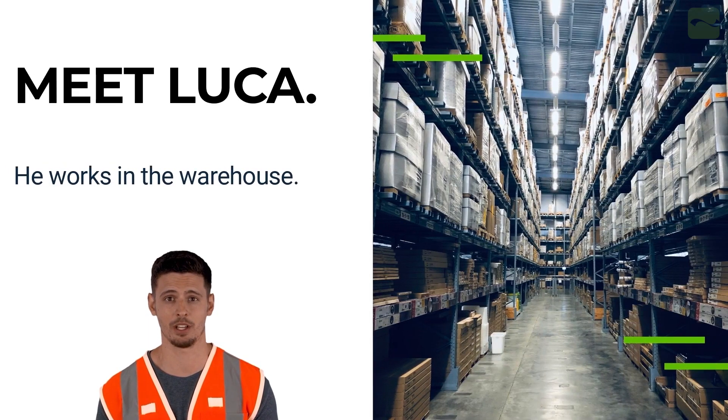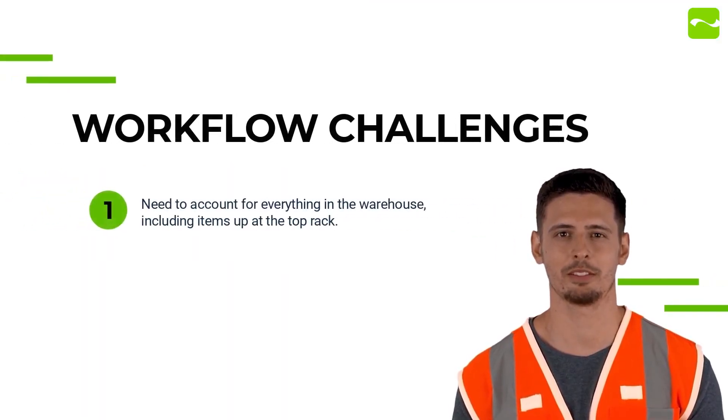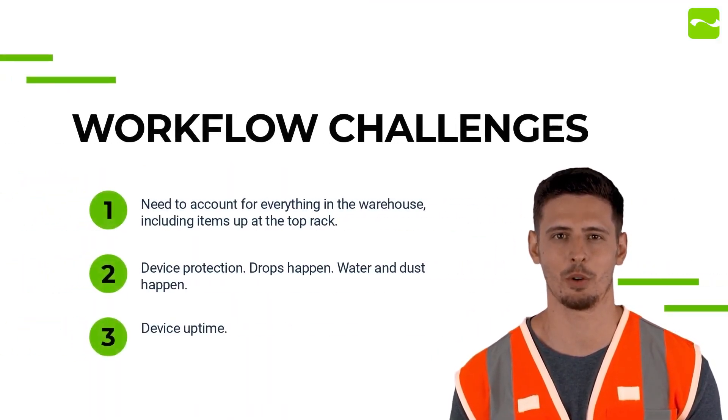I'm responsible for making sure we have efficient operations in the warehouse. My warehouse runs 24-7. I can't have any disruption in our workflow, whether it's scanning issues, broken devices from drops, or dead batteries.